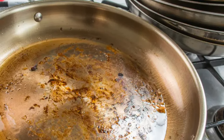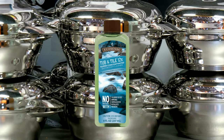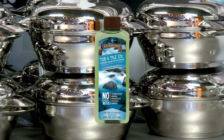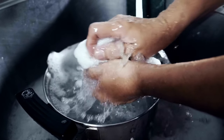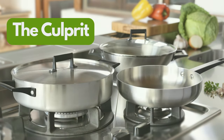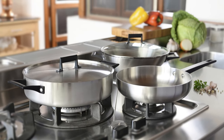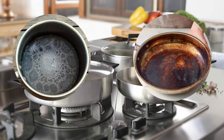Gone are the days when burnt residues and baked-on grime were the bane of kitchen maintenance. Discover the magic of Melaleuca's Tub and Tile in bringing back the original shine and cleanliness of your pots and pans. When stubborn stains refuse to go, it's time to give Melaleuca a show. The culprit: stainless steel pots and pans, despite their durability and premium look, often fall victim to hard-to-clean mishaps like boiling dry or getting coated with baked-on filth.